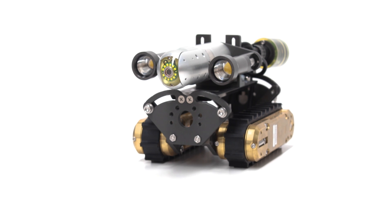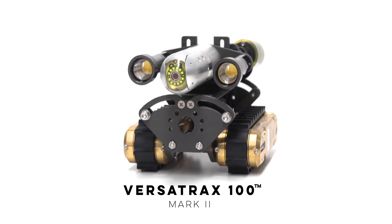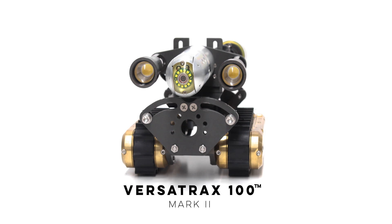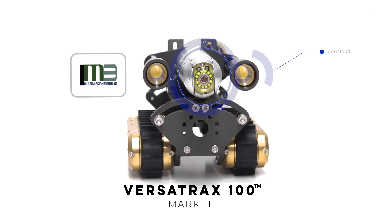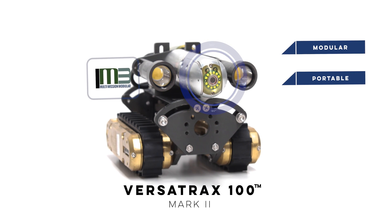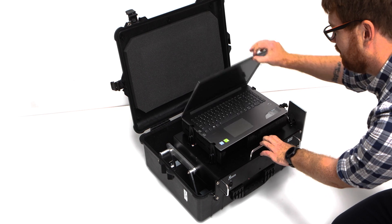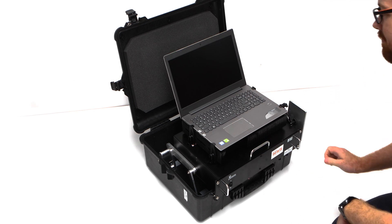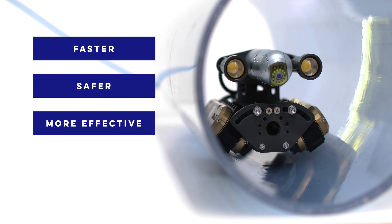Introducing the Versatrax 100 Mark II. This miniature pipe inspection system has a variety of configurations and is able to tackle more confined space environments than ever before. We've expanded the capabilities to offer increased versatility and a fully modular and completely portable system. The Versatrax 100 Mark II is still rugged, durable and easy to deploy. The Mark II has advanced reporting software and image enhancement systems that make pipe inspection faster, safer and more effective.